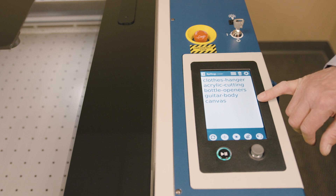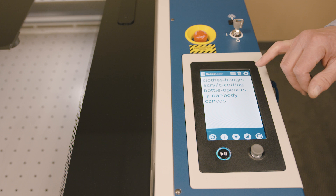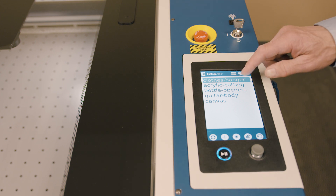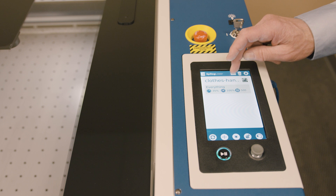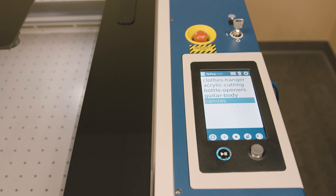You'll notice that we have a number of different jobs loaded into the laser system right now. The job name is related to the name given in the software before we send it over. So the clothes hanger is one of the jobs. If I want to run one of those jobs, I simply press on it. If I want to look at the laser parameters for that job, I press and hold — this displays the speed, the power, and the frequency we're going to use. You can select any one of these items and then simply hit the go button to start that job.